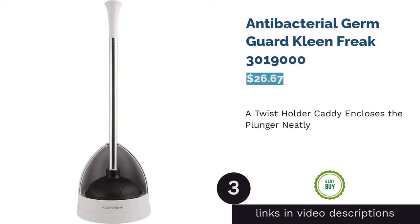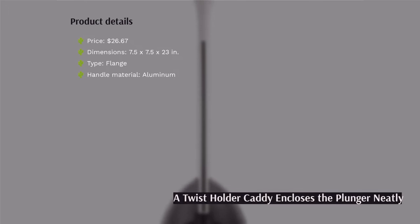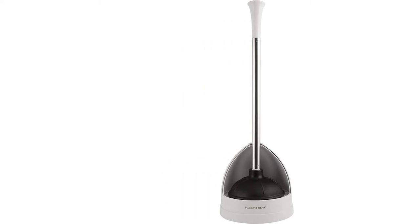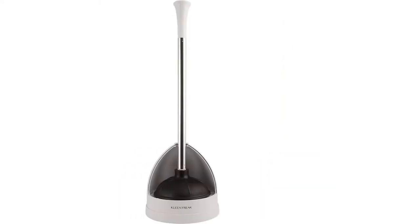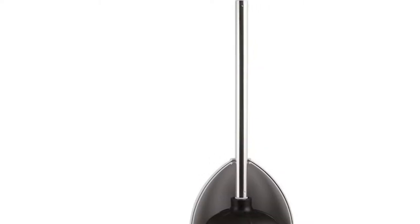The next product is the antibacterial Germ Guard Clean Freak. This plunger has layered ridges to create a tight seal against the bottom of the bowl. The aluminum handle is durable and less likely to house bacteria in comparison to wooden handles. Plus, the knob on the end allows for easy holding. It also comes with a caddy that twists open and shut.